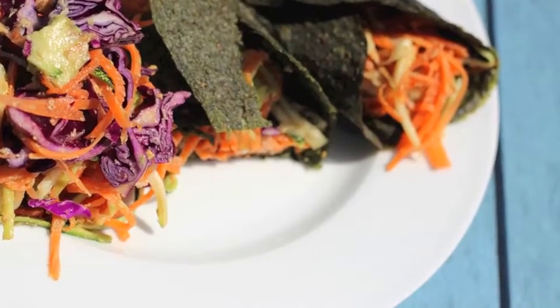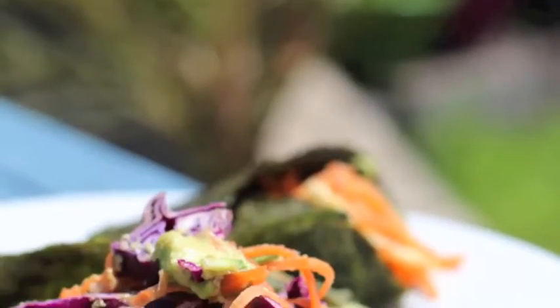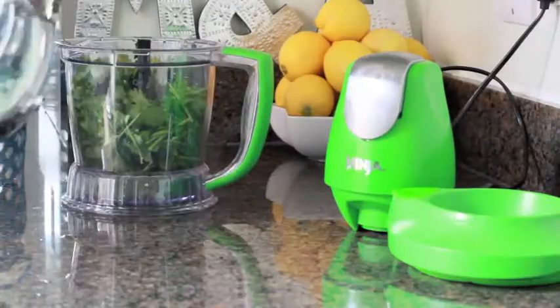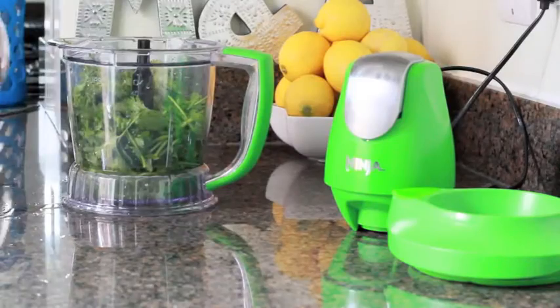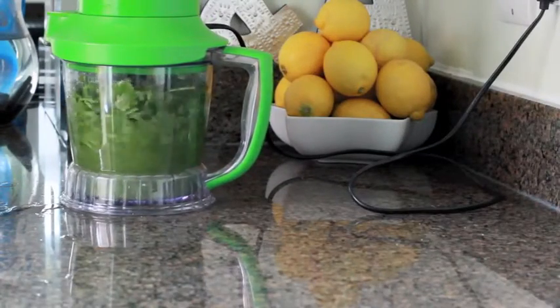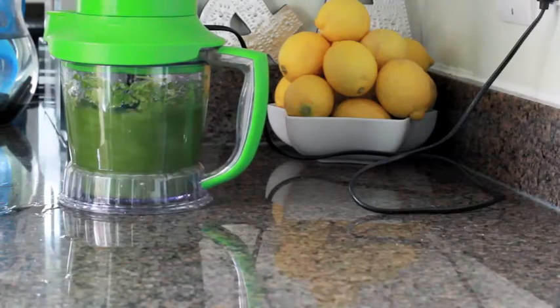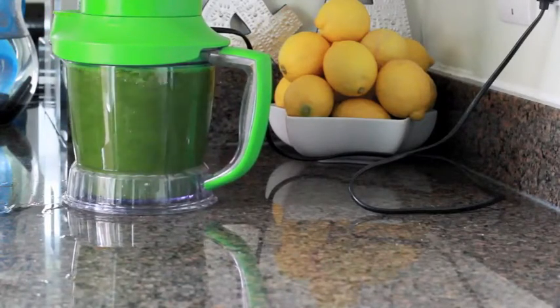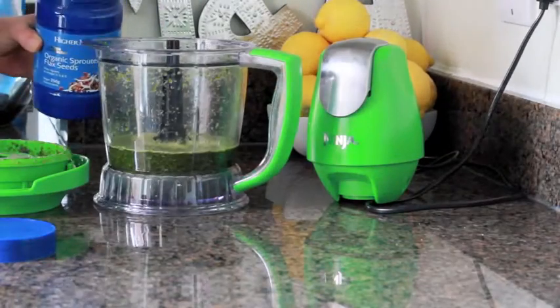Hi guys and welcome to this video for these amazing delicious wraps. We are making coriander wraps today. All you need to do is chop up your coriander, pop it in a blender with a little bit of water, and just start giving it a little bit of a blitz. Once your coriander is all blended up, we move to the next step.